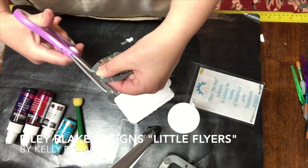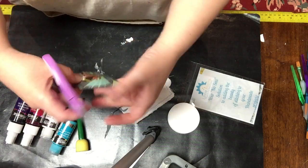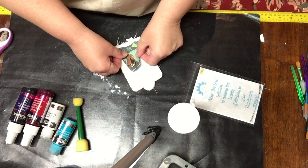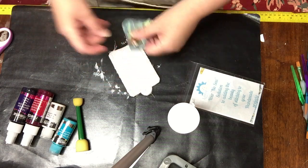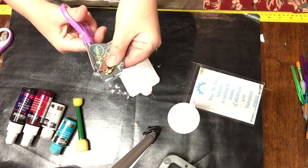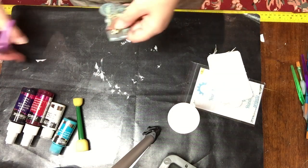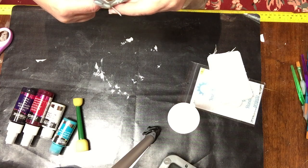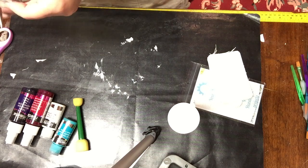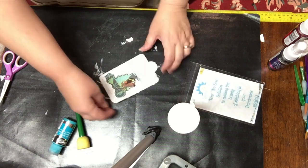I just think that's a really appropriate design to use on this travel tag. I fast forward parts of the video because otherwise it would be very boring for you. Here I'm just taking scissors and I'm trimming down the image, trimming the excess gray around the image, as the tag is fairly small. I will put a list of the supplies I used at the bottom of the video in the comment section.